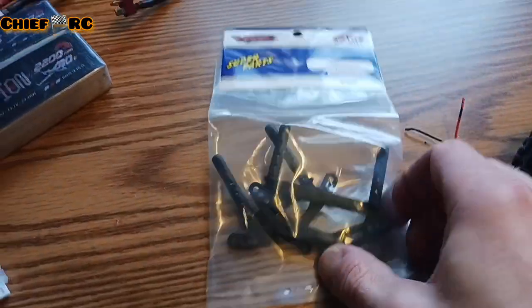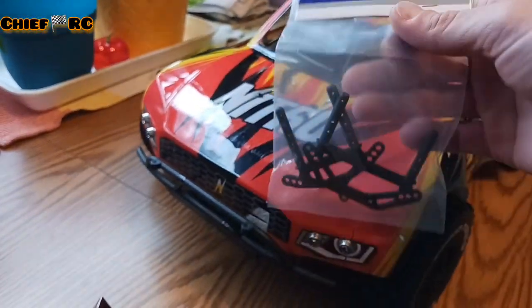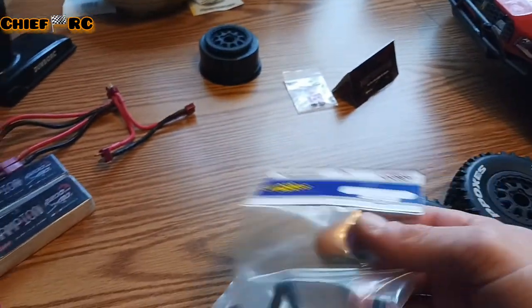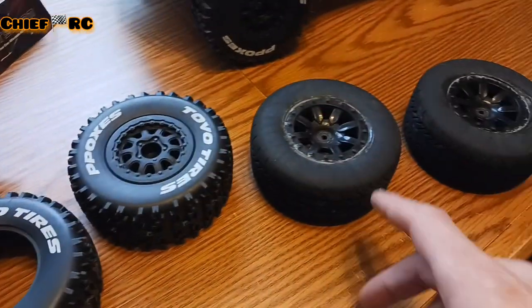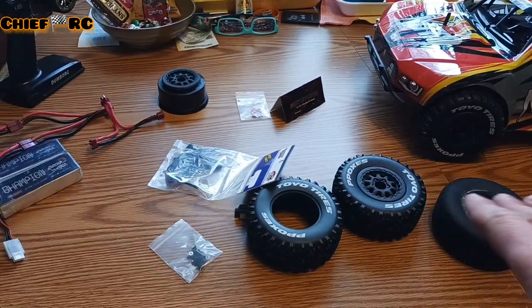We also got some VRX. These are for the Blast 2.0. I'll leave links for these in the description. They come mounted — you just got to glue them. That's how these were too. You can get them pre-glued other places I'm sure, but you can't beat the price.